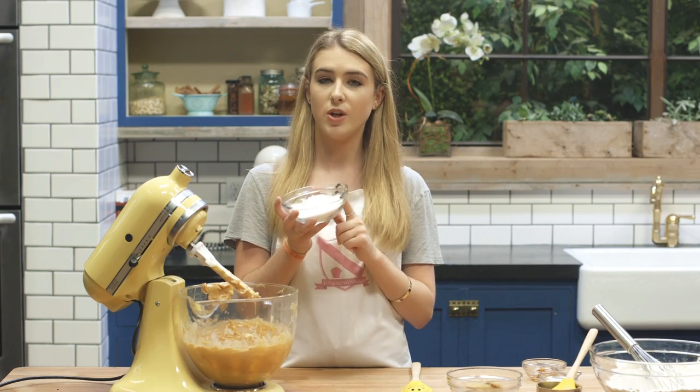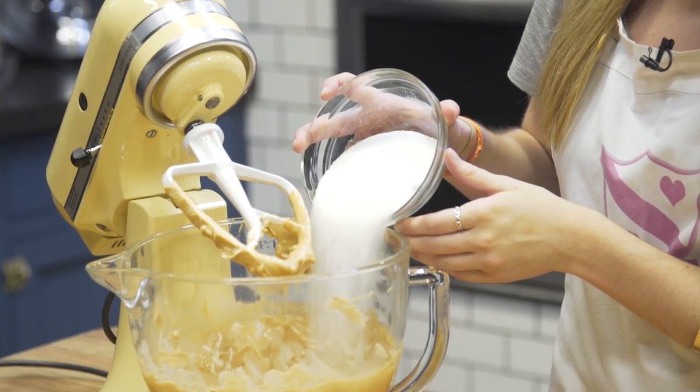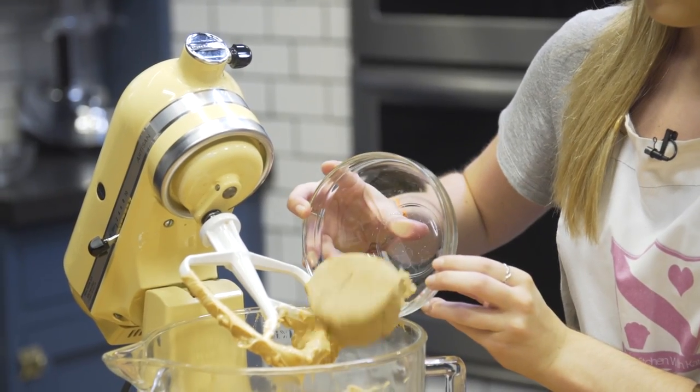Into that I'm then going to add my two sugars — some caster sugar, or granulated sugar if you're in America, and some soft light brown sugar. Now you want to beat that until it's nice and smooth.